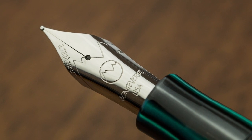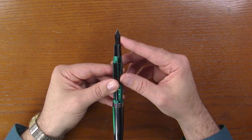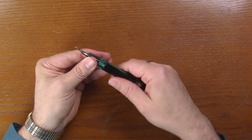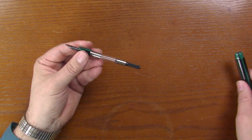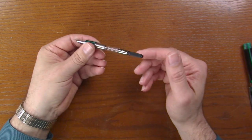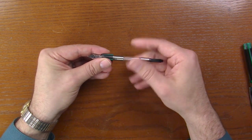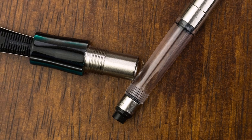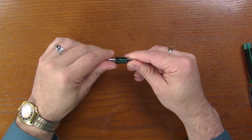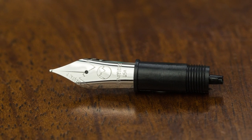It comes in fine, medium, broad, and stub. Turn it over and take a look at the feed — your standard feed. So it does have a metal thread unit here, so you cannot use this as an eyedropper. Cartridge converter, international size. The converter is threaded, so this pulls out just like so. And the nib unit, like all other Monteverde, is threaded, so you can pull that out for cleaning.